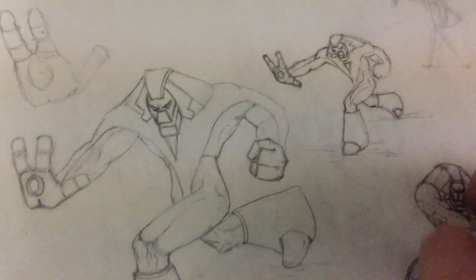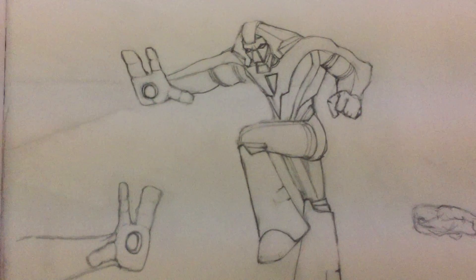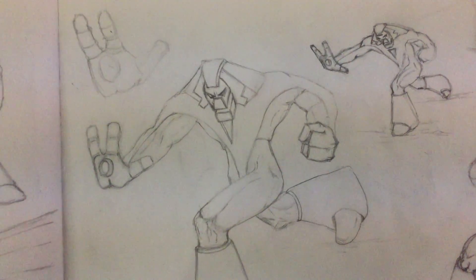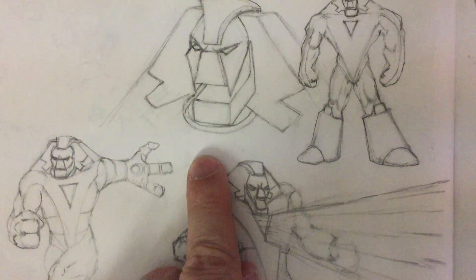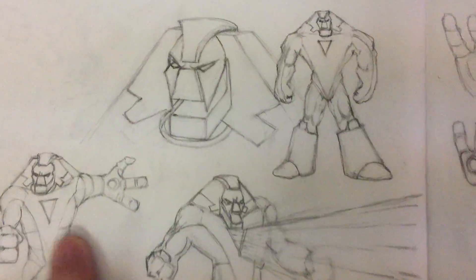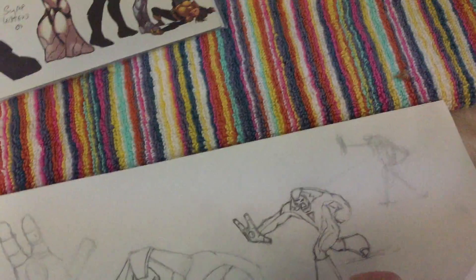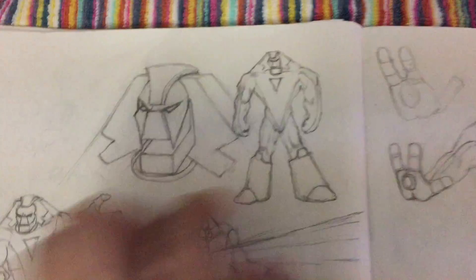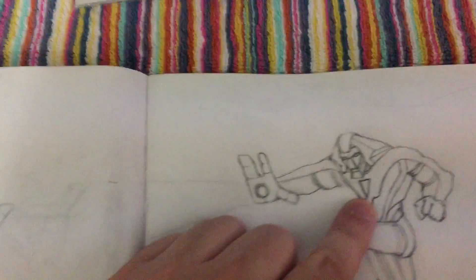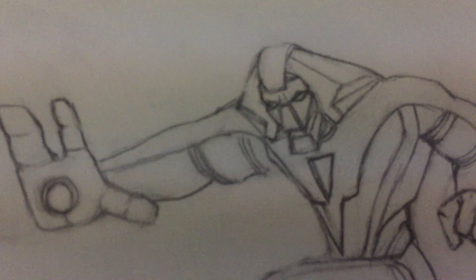Stay tuned for some more videos. If you guys want me to paint one of these sketches, just let me know — I'll probably paint one of them. Keep collecting!